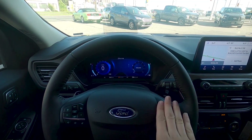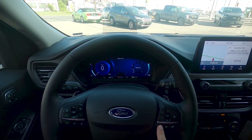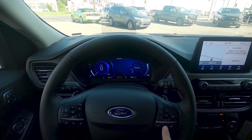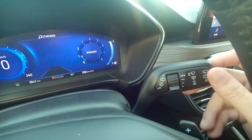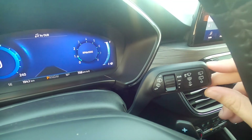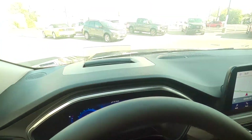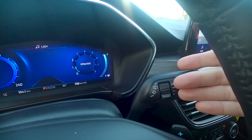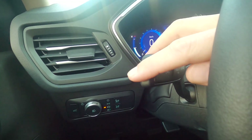Moving down, there's the voice command button which lets us change the radio station, navigate, or make phone calls. The other two buttons let us skip songs, answer a phone call, or hang up. We can turn the rear window wiper on or off by pulling the stalk towards us, and work the front windshield wiper fluid by pushing it away, and the back windshield wiper fluid as well — very straightforward.